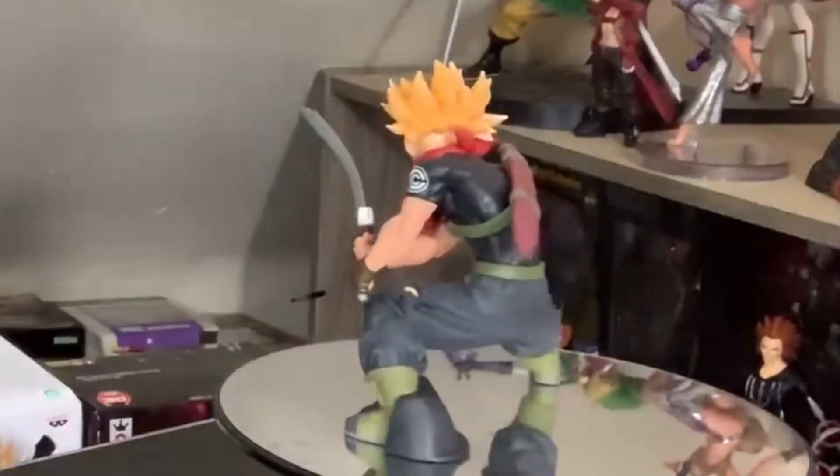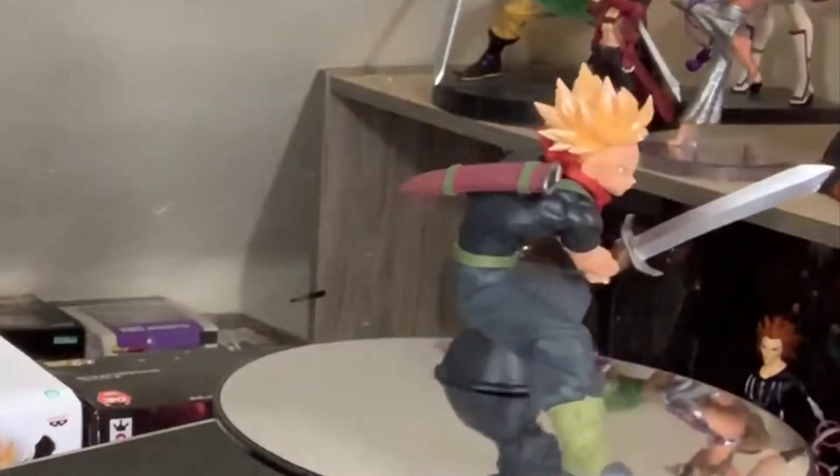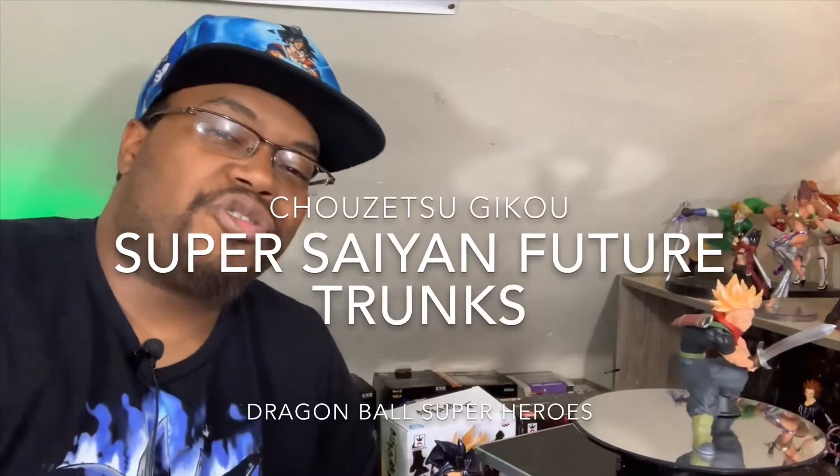We are back and here he is. This is from Dragon Ball Heroes — you can tell because on his sleeves he has a Capsule Corp logo on it. Future Trunks.